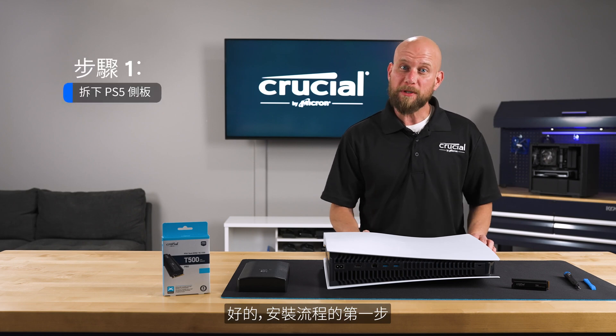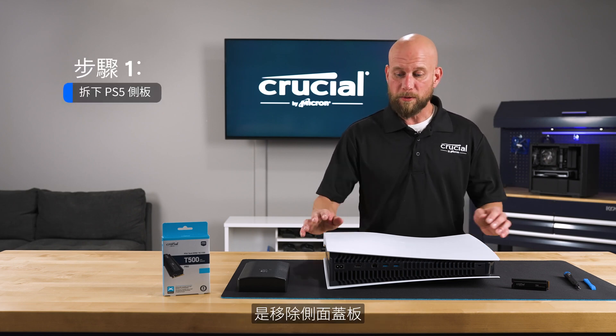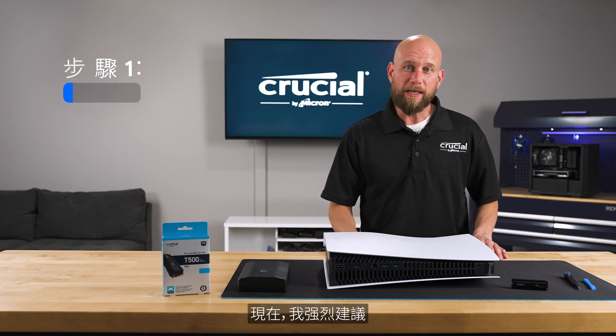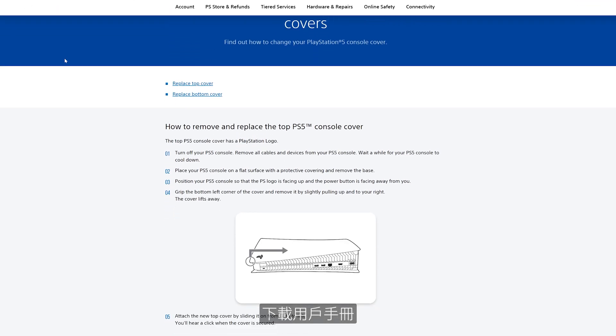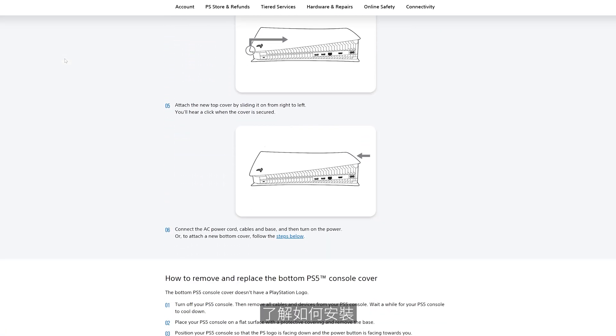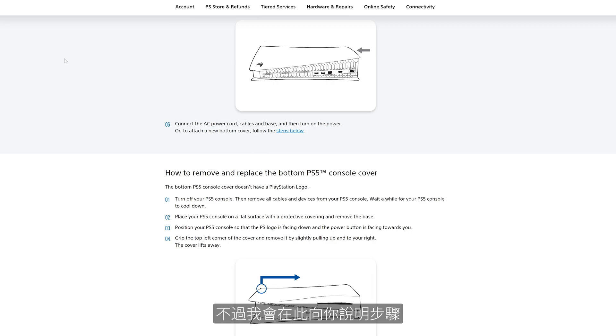The first step in the installation process is to remove the side cover plate. I highly recommend going out to the Sony website and downloading the user manual, which has a step-by-step instruction guide on that process, but I'll go ahead and walk you through that here.